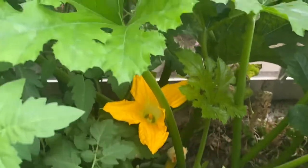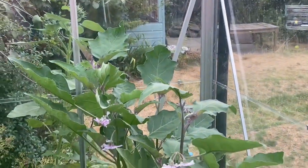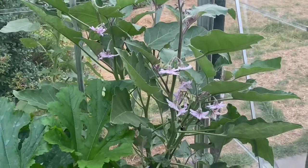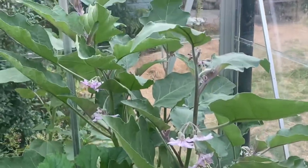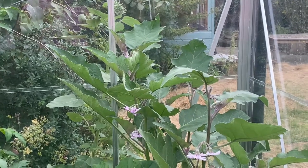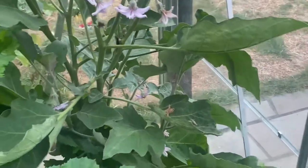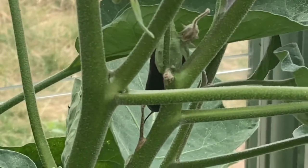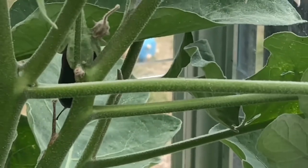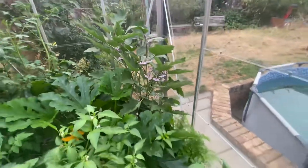Don't let anything go to waste. I need to prune - I just haven't had the time. Look how many flowers - this is the ladyfinger aubergine. I need to get in here and prune this. There's a ladyfinger there. I've had to come in with a toothbrush and pollinate all these.